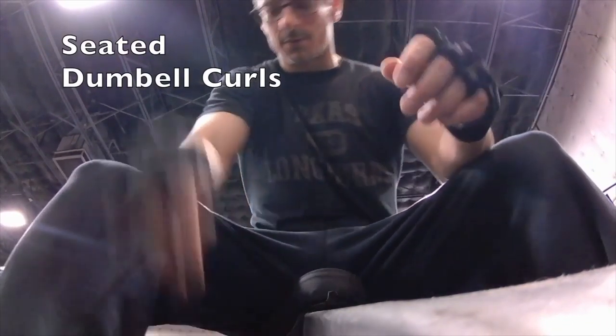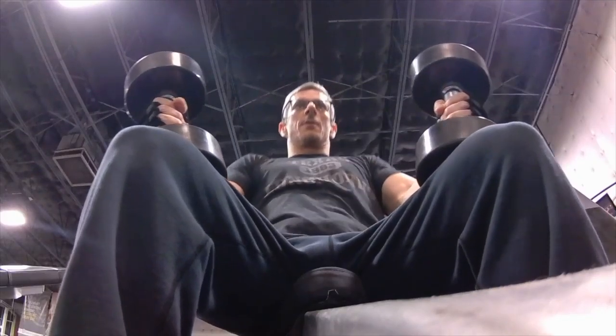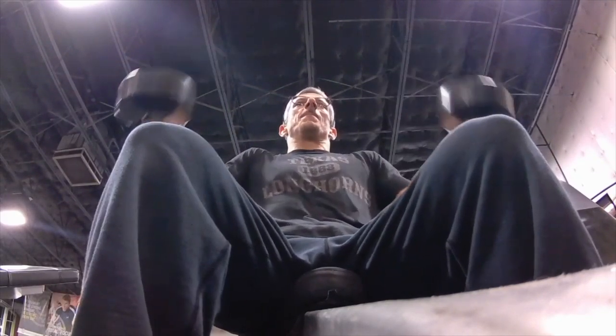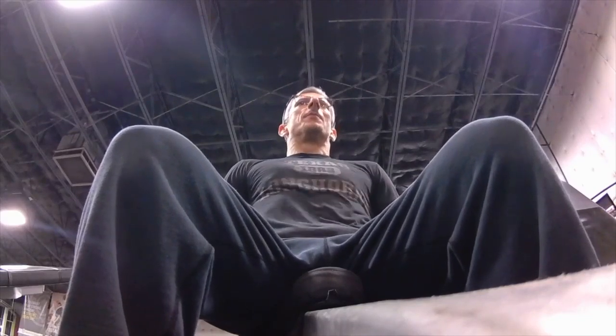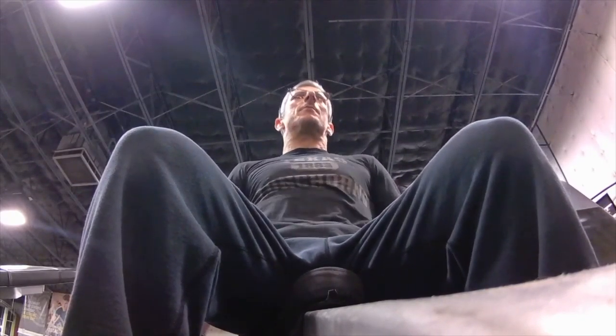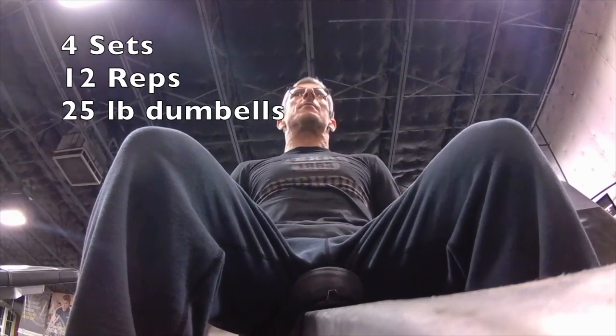My second movement for the day was these seated dumbbell curls. Now this chair that I'm on is a high back, but it's not full upright — it leans back a little bit. It's got a little bit of lean in it, but it allows my arms to fully extend all the way down and give you a little bit more distance.